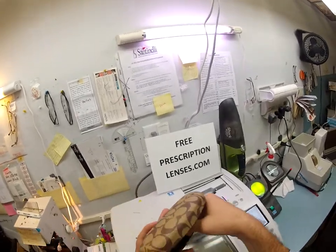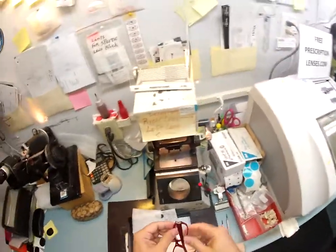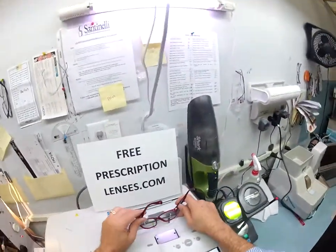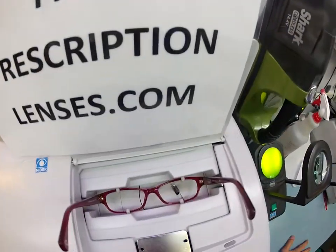This is your Coach case and the Coach cleaning cloth — hopefully you can see the kissing C's on there. I'm going to set that aside for now and pop your original demo lenses out that say Coach on them. I'm going to put your frame into my Santinelli edger.